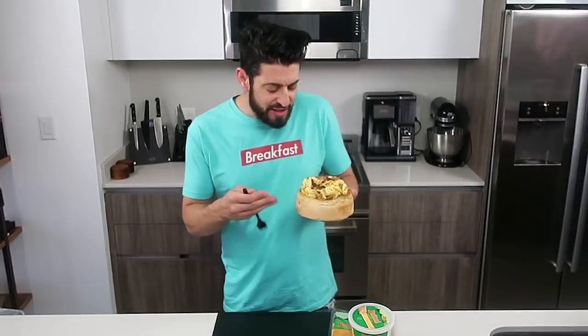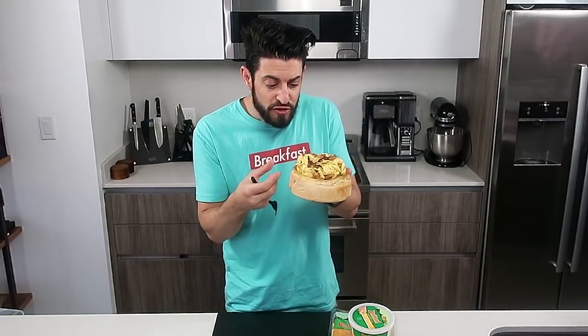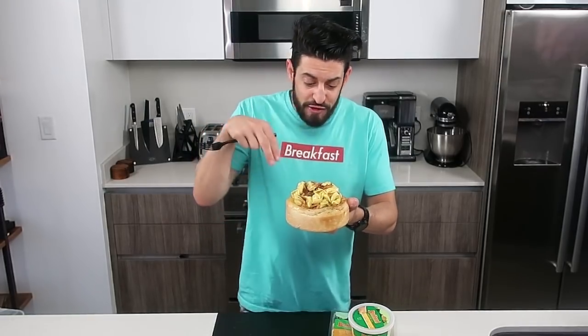Maybe you're asking yourself, what's the significance of the garlic bread bowl? Well, when you're done with all this delicious carbonara tortellini, all those delicious flavors of the sauce and the bacon and everything inside this bowl are going to be seeping into the bowl, giving you the opportunity to then eat this garlic bread bowl and enjoy all those flavors once again.